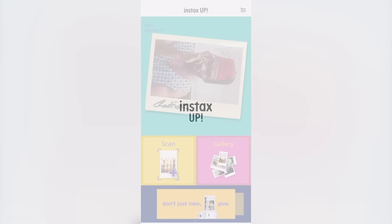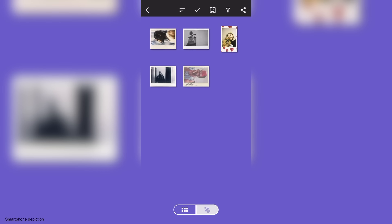Fujifilm also released a new Instax app called Instax Up. It will bring your Instax experience to the next level and anyone can download it for free from your favorite app store.